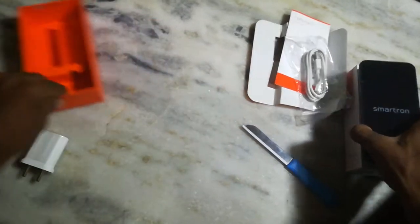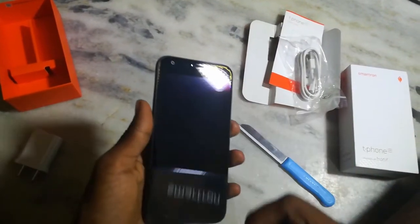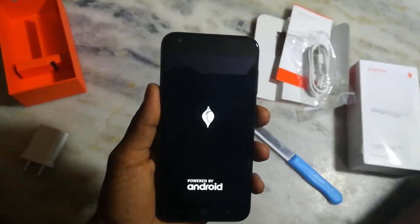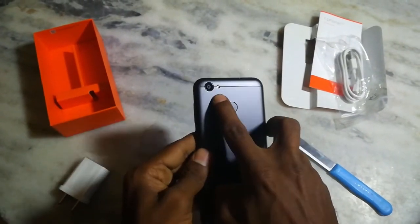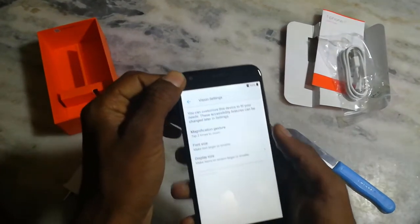Okay Friends, turn on, turn on, check the amps. Starting up — fingerprint, back camera 13 Megapixel, front camera 5 Megapixel. Okay Friends.